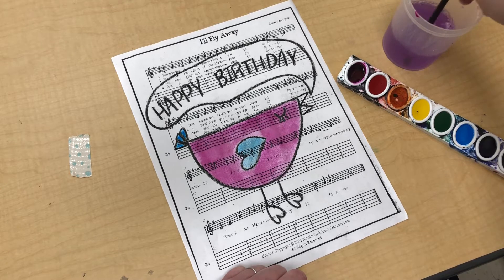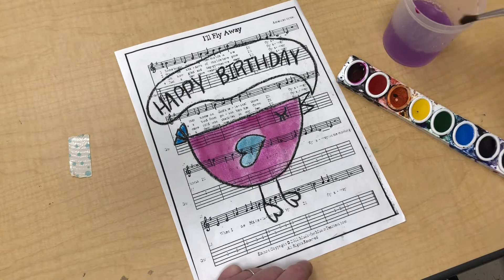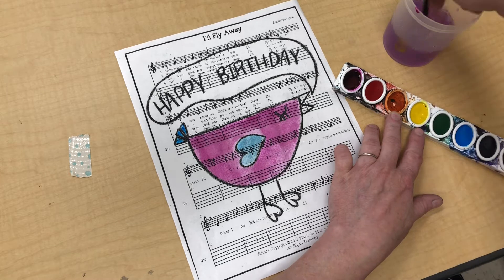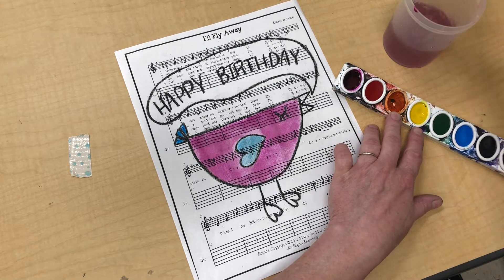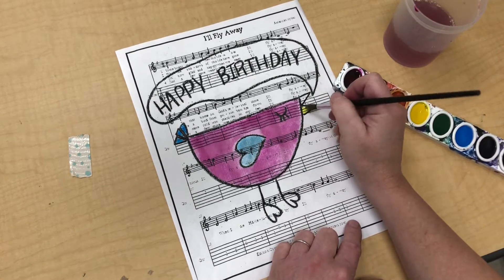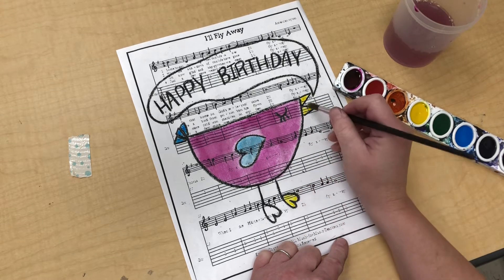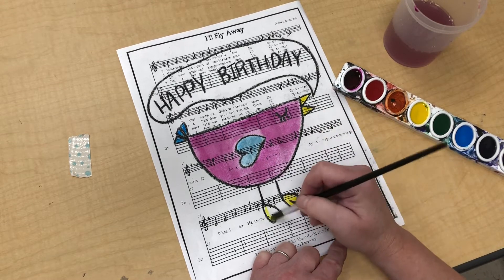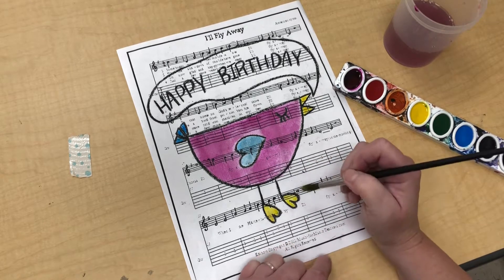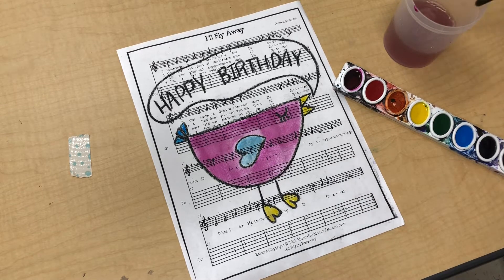Clean my blue off my paintbrush, give it a little scrub on the bottom. Wipe off the extra water. I think I'll go with some yellow now — I'll wake up my yellow, getting it a little bit wet. I'm gonna paint my beak and my feet. Again, one shape, one color. That's why everything is very easy to see, because our picture is going to have a lot of colors. We don't need to overdo it by doing a bunch of colors in one shape.